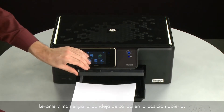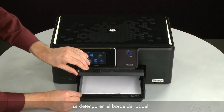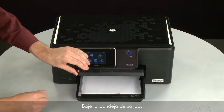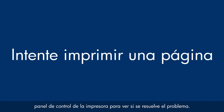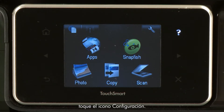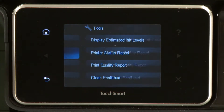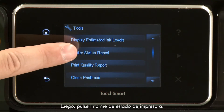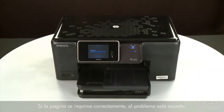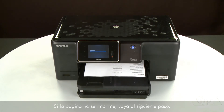Raise and hold the output tray in the open position. Load paper into the input tray until it stops. Slide the paper width guide inward until it stops at the edge of the paper. Do not push the guide in so tightly that it starts to bend the paper. Lower the output tray. Try printing a page directly from the printer's control panel — touch the Setup menu icon, touch Tools, then touch Printer Status Report. If the page prints successfully, the issue is resolved. If the page does not print, go on to the next step.